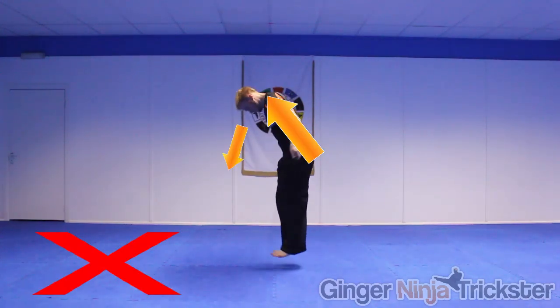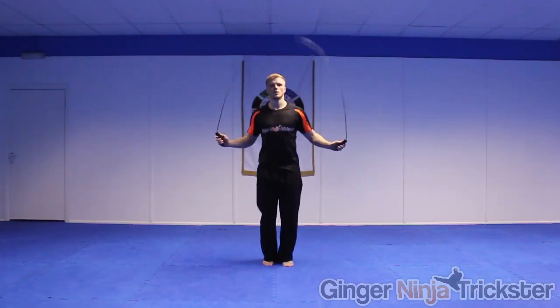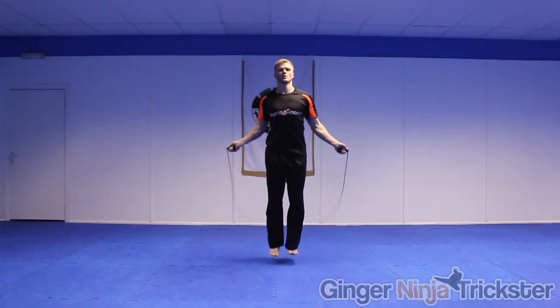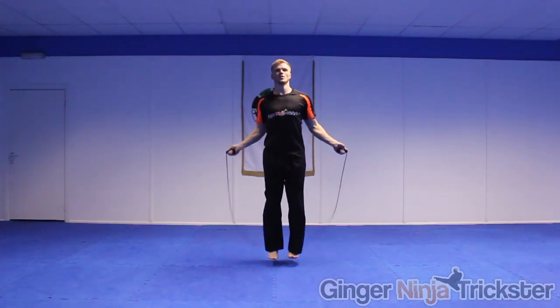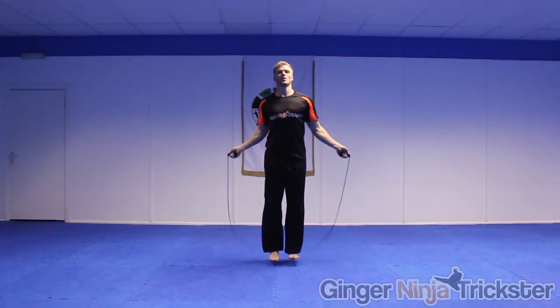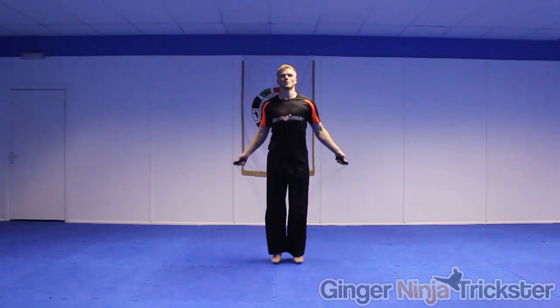Posture is important whilst you skip, so keep upright and look forwards when you practice. The common mistakes are arcing the back while hunching in while skipping. Focus on looking for the rope until you build up rhythm and timing to jump it consistently. It's important to remember that you don't have to jump really high, just enough for the rope to go underneath your feet. When you are learning, people tend to plant their feet, but when you get the hang of it, try to stay on the balls of your feet throughout for a better workout.